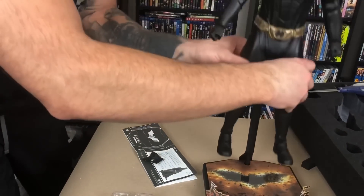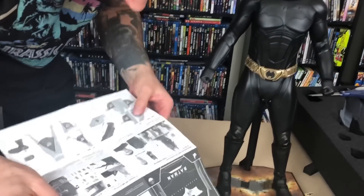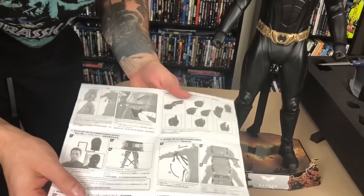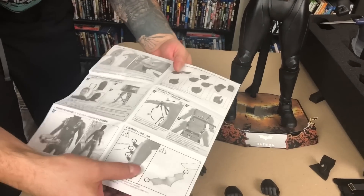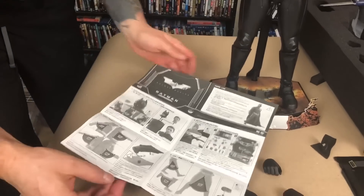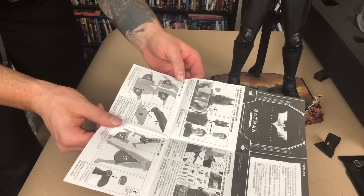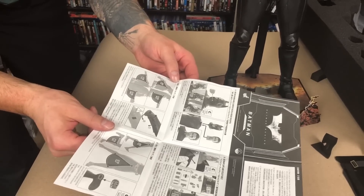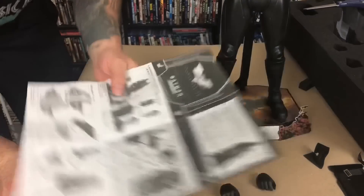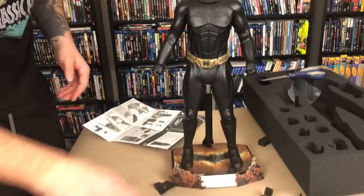Let's see what the instructions say. They talked about it being sharp and not to touch it. Right here it says: put the forearm flaps towards the indicated direction to move the hand as shown. Do not over-stretch otherwise the suit may be damaged. Yeah, it's just to give him more range of motion. Way to think ahead, Hot Toys — way to work things out.